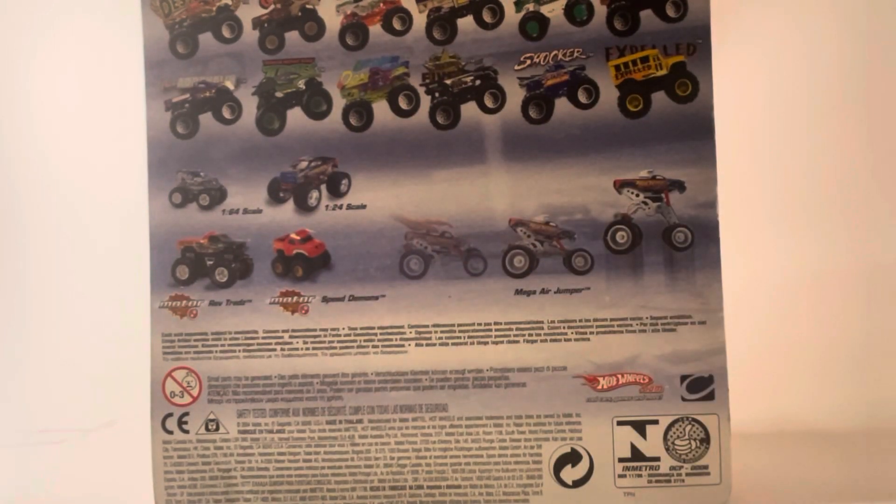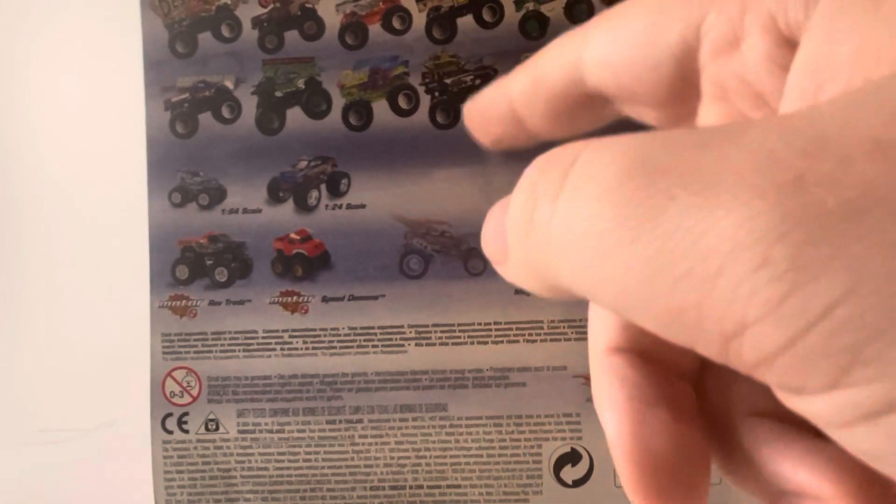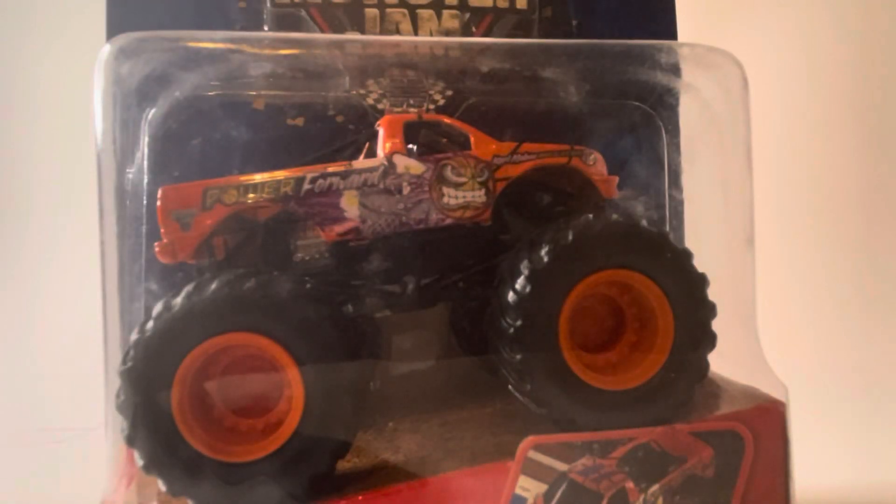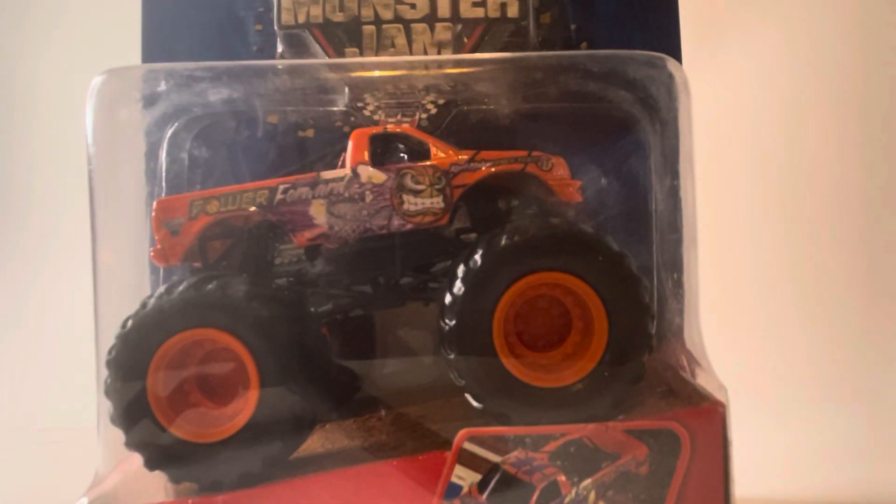Here is the next one — a 2005 truck. It has a similar card back but there are some subtle changes to some of the renders, like Shocker and Monster Mud for example. This one is Power Forward. Carl Malone's Power Forward — such a cool truck, very awesome design. I do have the small hub one which was just black and purple, but never got this one until now. So let's unbox it.